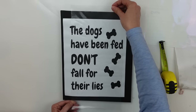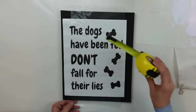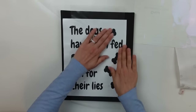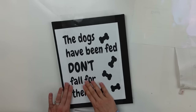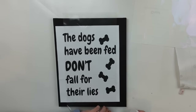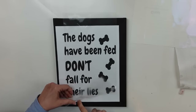It makes me laugh because not so much with Sammy but with our lab Sunny — she would just eat non-stop 24/7 if we allowed her to and she is constantly begging for food. So this is perfect. It is already hanging in my kitchen over where the dogs have their food bowls.